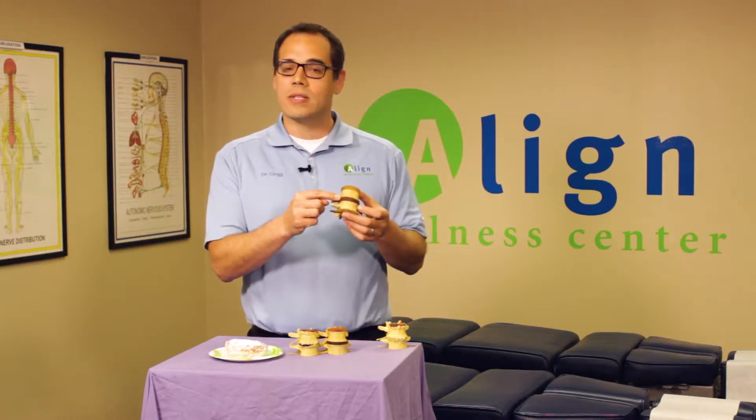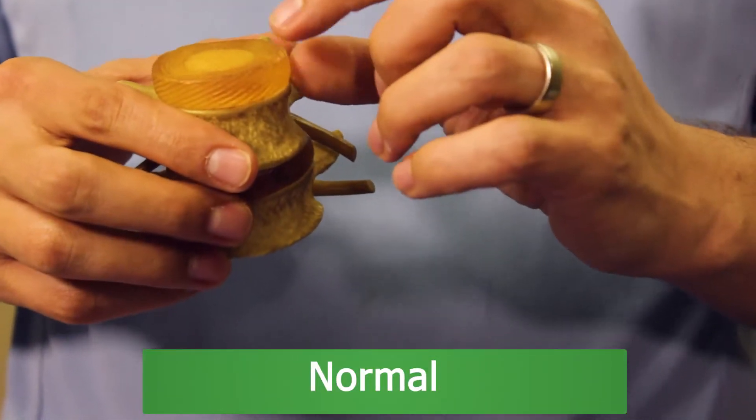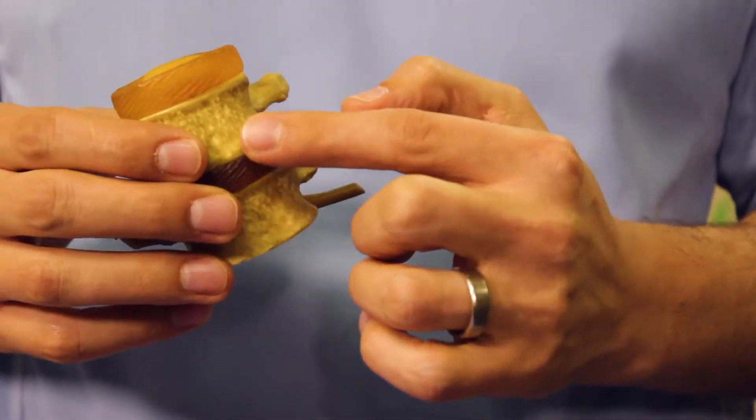We'll start off with a normal spine and then move into how disc degeneration looks compared to the spine and a jelly donut, as well as get into a herniation, a bulge, and an extrusion. So let's start with some general anatomy on your spine. These are the bones in your spine — they're called vertebrae, and this is a segment of your spine. Between each of the vertebrae there is a unit called a disc, a spinal disc. The disc has two main components: it has annulus fibers on the outside and a nucleus in the middle.